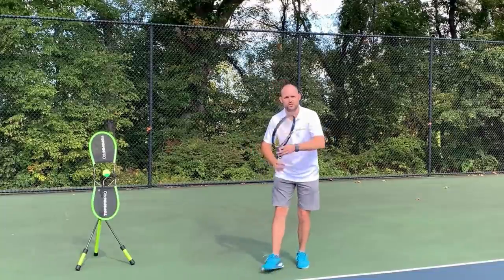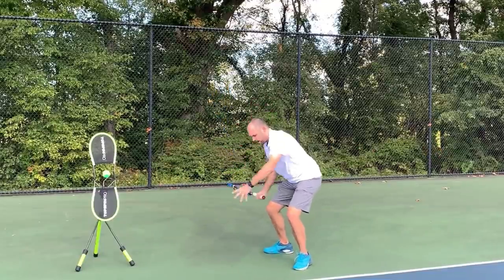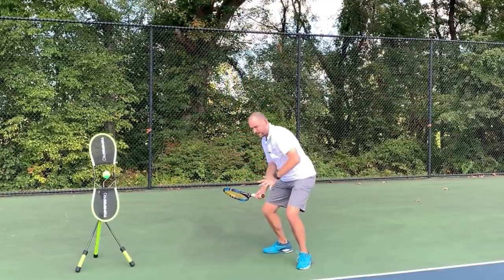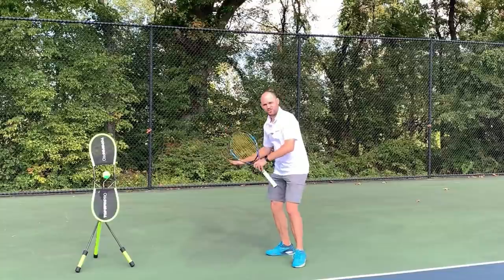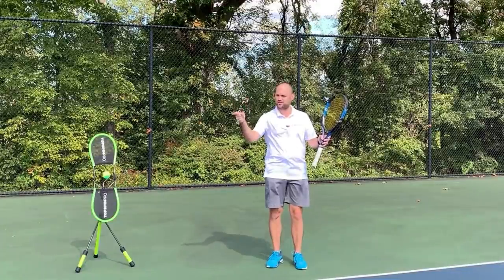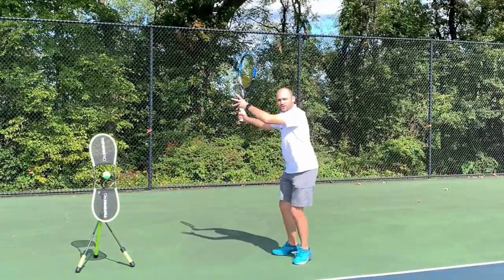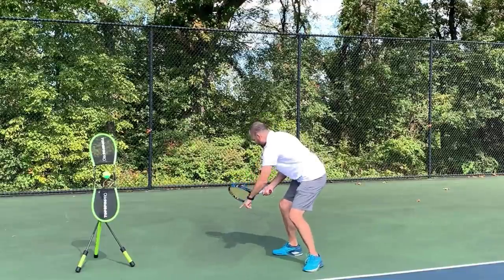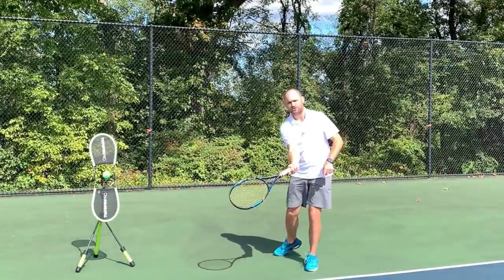Checkpoint number three is called the drop. At this point I'm taking the racket back, now I'm going to drop the racket down — but also drop my legs. I want to get under that ball, so I'm going to drop my racket and my body to assist the racket getting below the ball so that checkpoint four, the contact, can be correct. Like a row of dominoes — you knock over the first domino and its job is to knock over the second, and so on. When we drop the racket down and the body, it's important that we close the racket face — tilt the strings down.